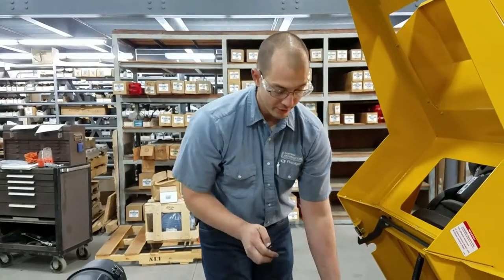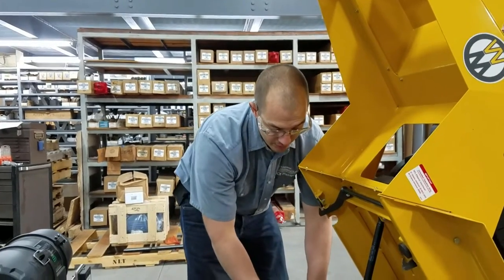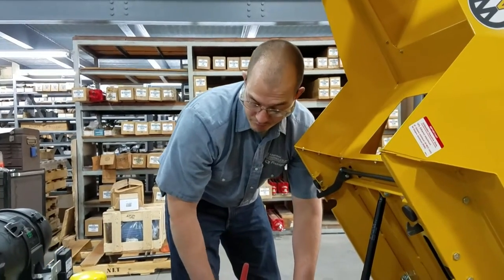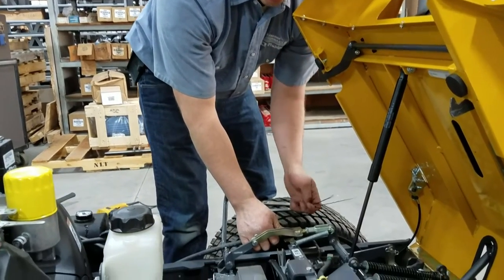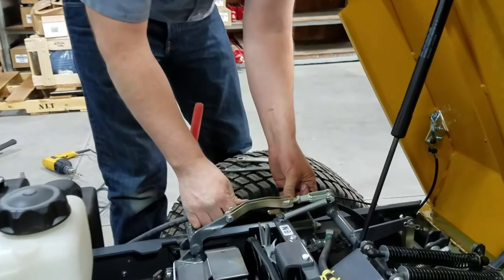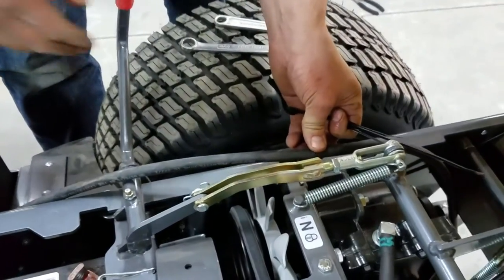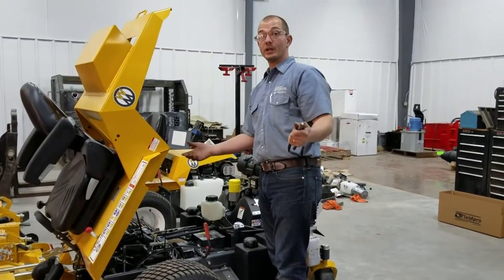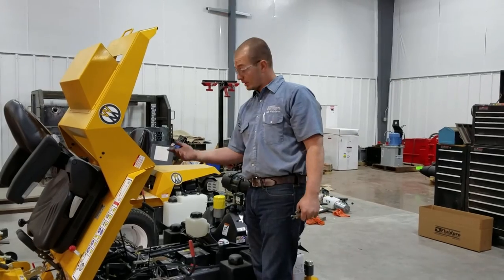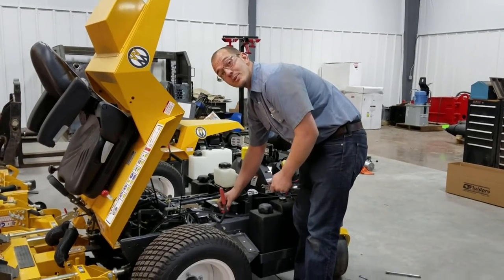Now we're going to take the wire ties provided and clean up our routing of cabling and hose. We're going to tie the hose here at this bracket with the wire tie, and do the same by cleaning up our wire too so there are no sharp corners. Finally, the last thing to do for the installation is put the battery cable on the positive battery terminal.